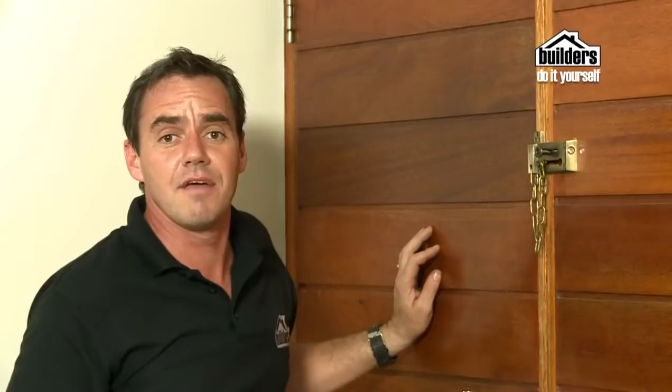And there you have it, all done. Remember, if you need any advice, go down and see the Geyser Builders. They'll be able to show you exactly what type of security chain is suitable for your home. We'll see you soon.